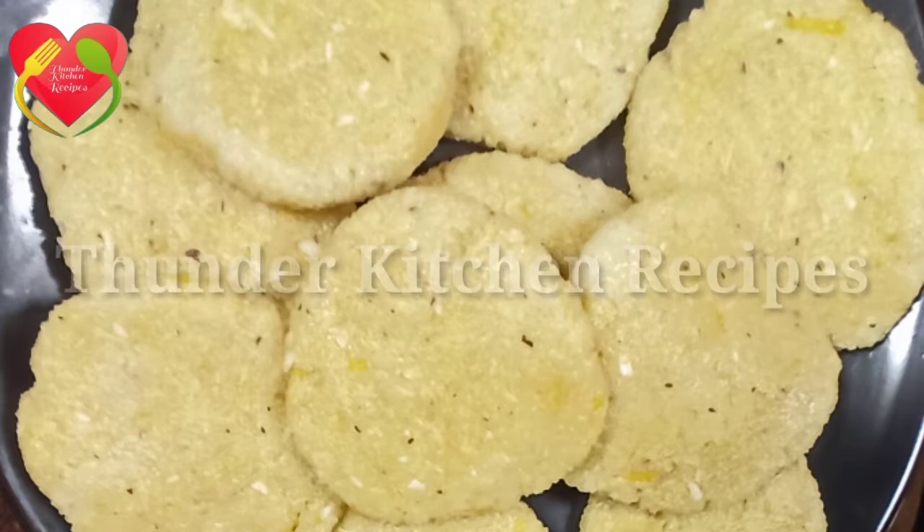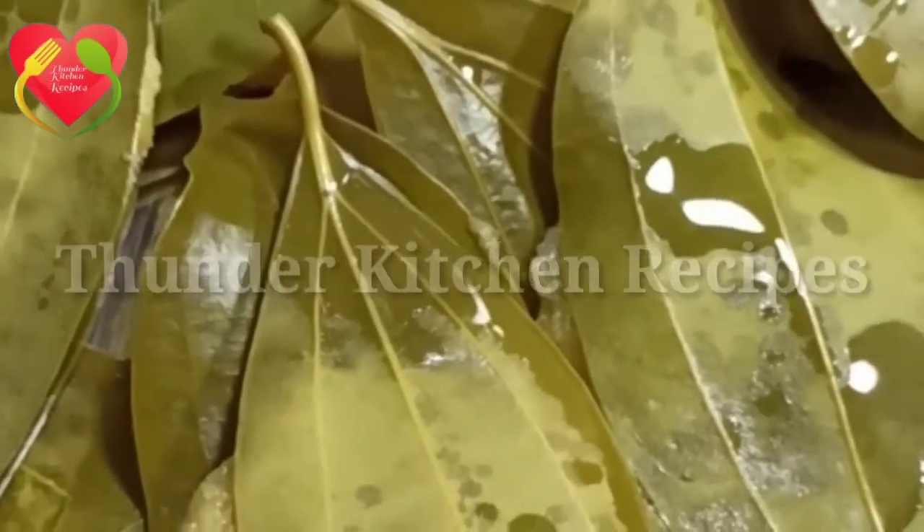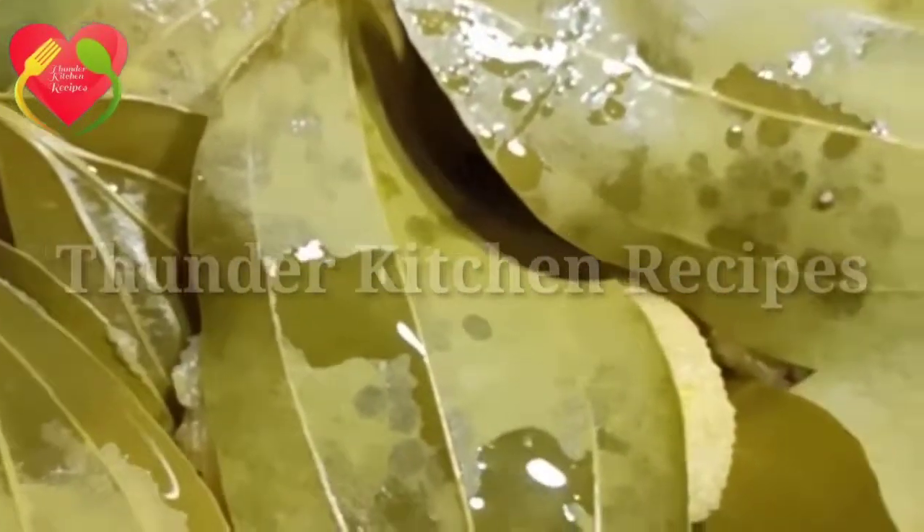Hello and welcome back to the NDA Kitchen Recipes. I am going to share two snacks. They are delicious and healthy.